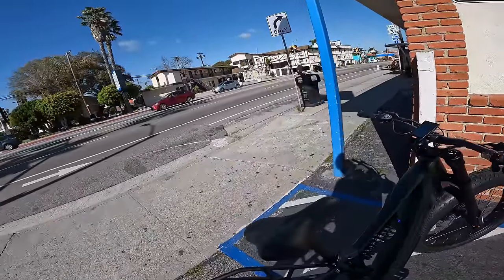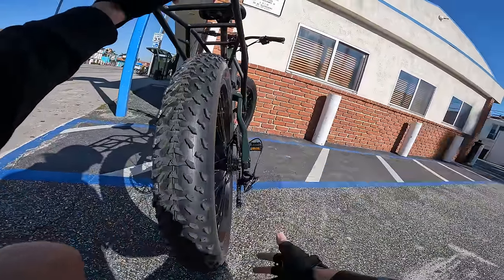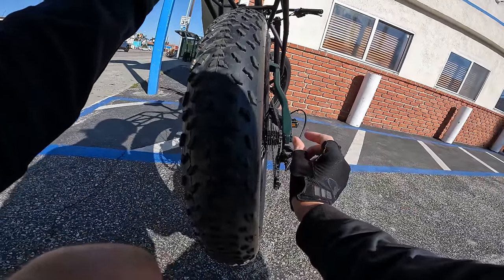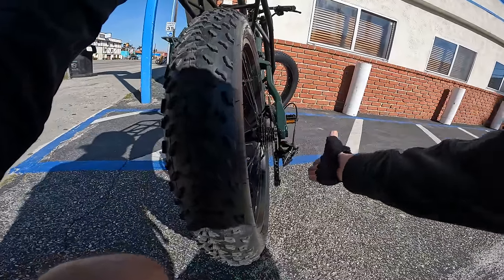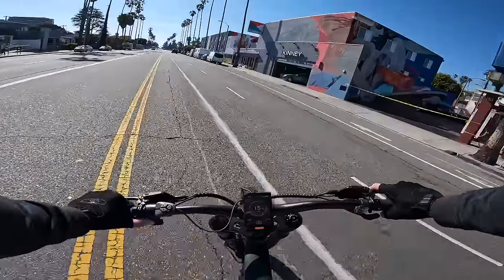I want to address that popping you may have heard. This bike did not ship with a derailleur guard. It appears the derailleur might have got bumped a little bit out of alignment in shipping. I could easily fix that just by rotating the hanger right here, but it would be nice if they had a derailleur guard shipped on there out of the box. With the high-speed run over, let's head to the beach.